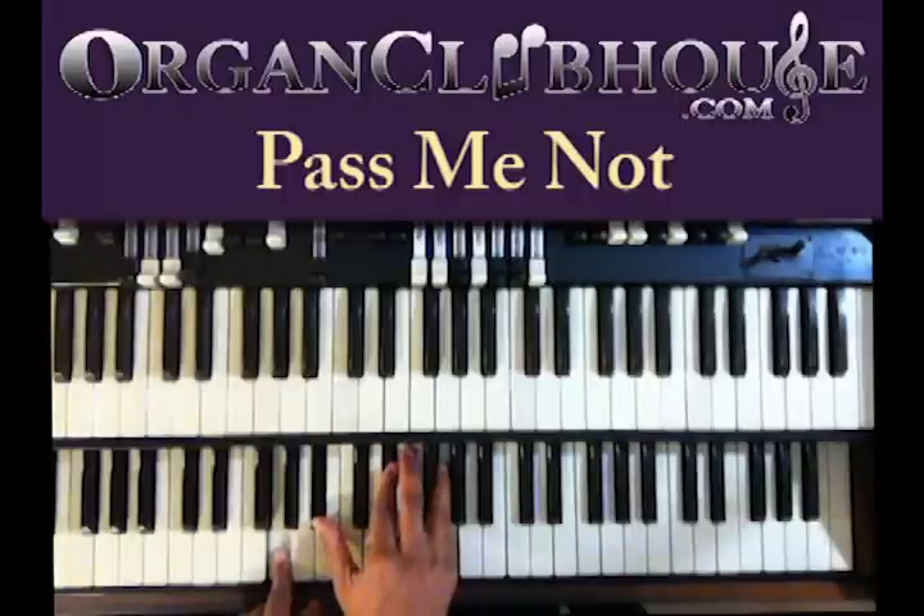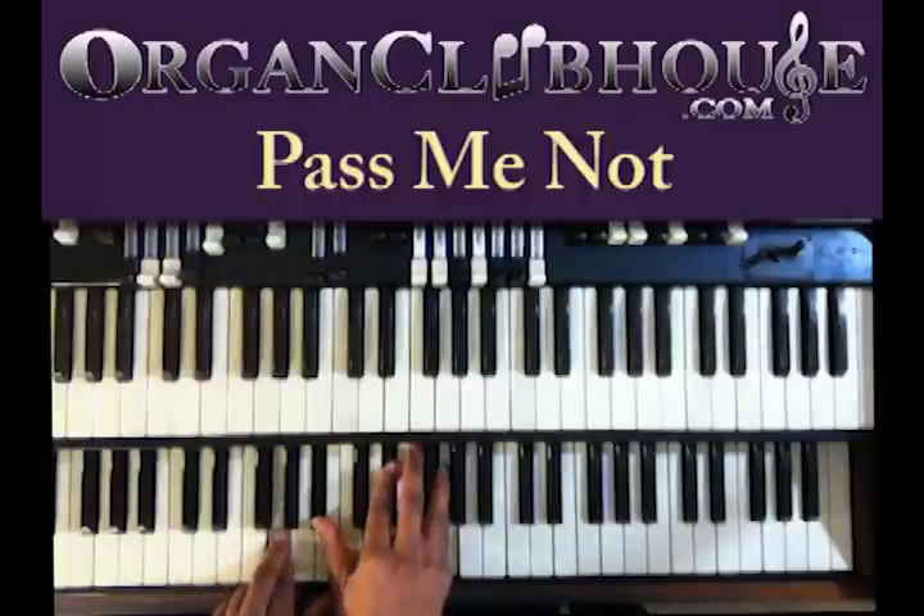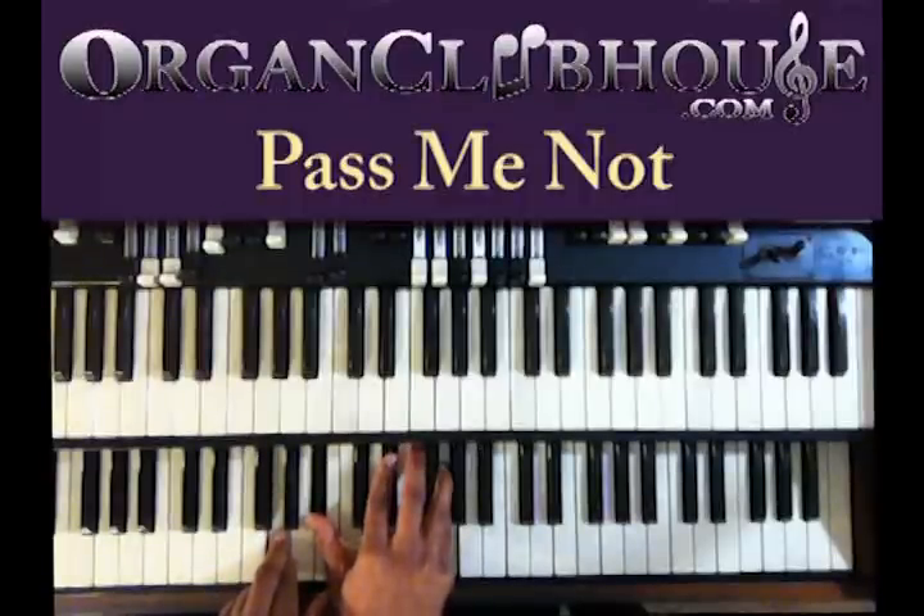Next chord. I got D-flat in the bass. Left hand, I got G. And right hand, I have D-flat, E-flat, and G.